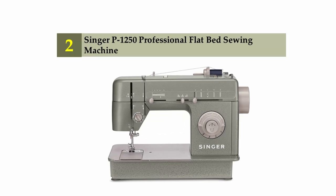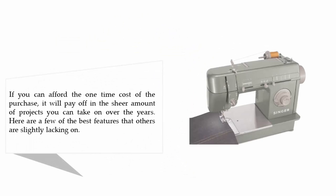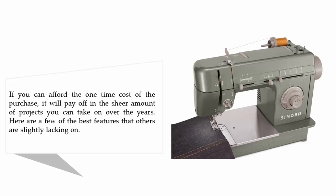Nearing the top of our list at number 2: the Singer P1250 professional flatbed sewing machine. If you can afford the one-time cost of the purchase, it will pay off in the sheer amount of projects you can take on over the years. Here are a few of the best features that others are slightly lacking on.